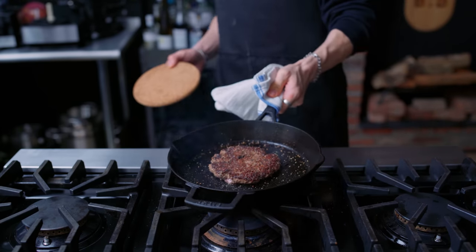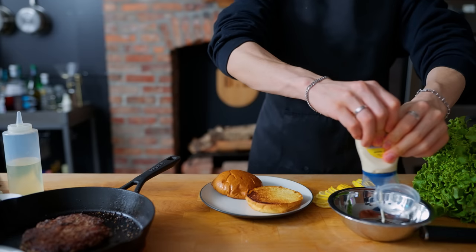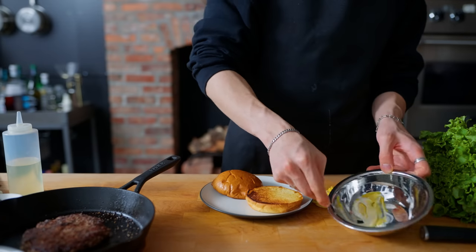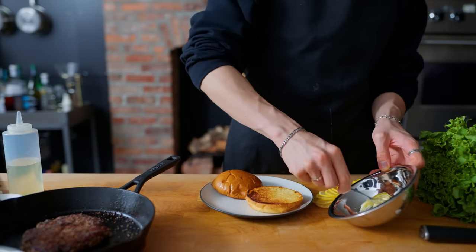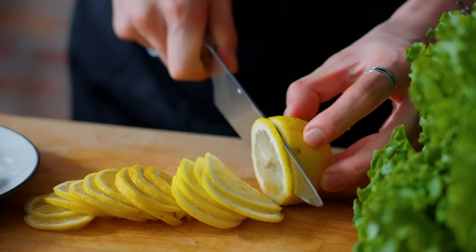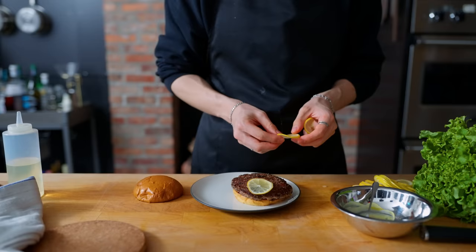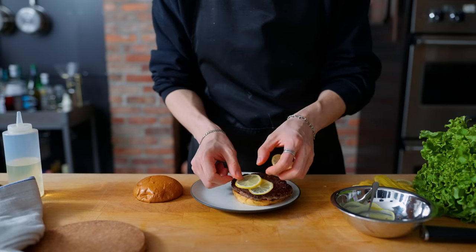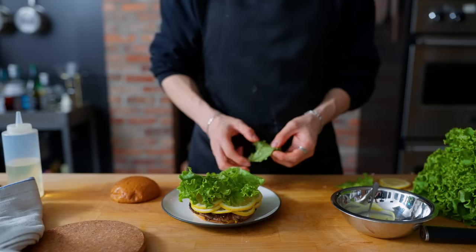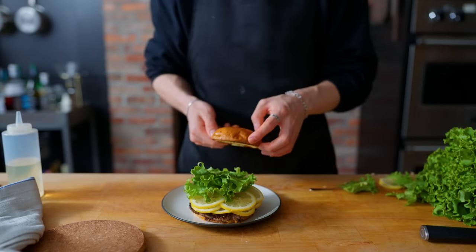Once both sides are looking good, we're going to look at our toppings. The burger seems to have a yellow sauce on it, which I'm guessing is some sort of mustard mayo situation — made by combining a heavy glug of mayo with a splash of mustard and mixing them together. For the lemons, I'm thinly slicing an entire lemon including the rind. To assemble, we start with the bottom bun, lay our patty on top, carefully arrange as many lemon slices as we can fit, followed by some fancy looking lettuce, then spread the mustard mayo on the top bun.